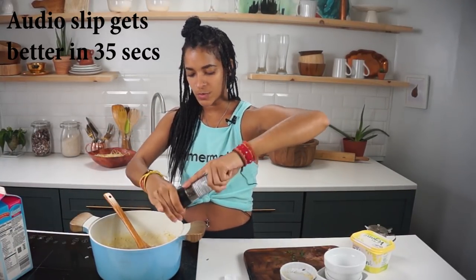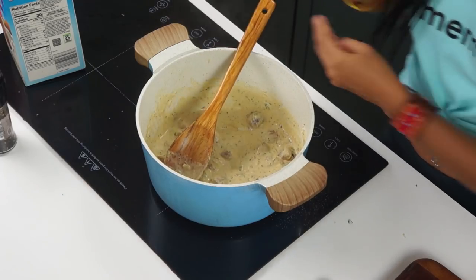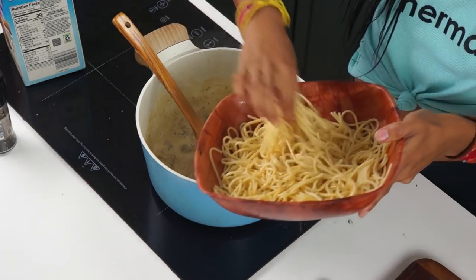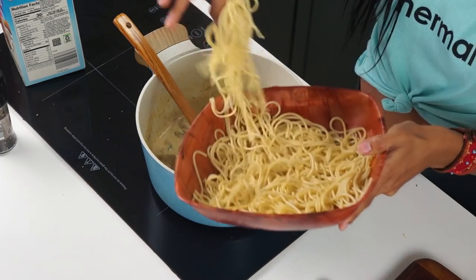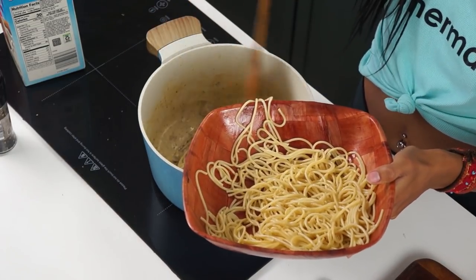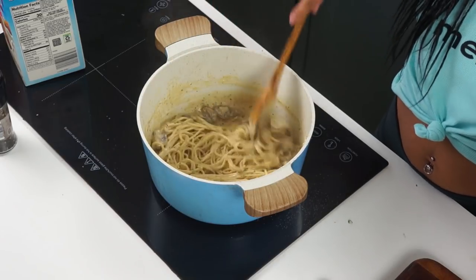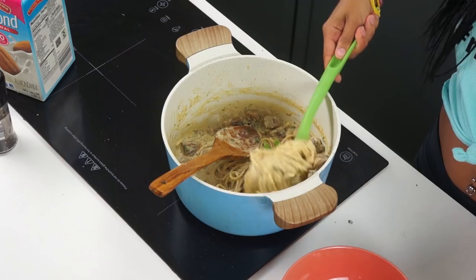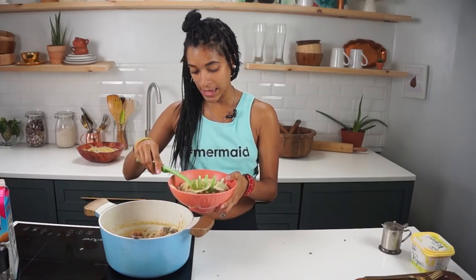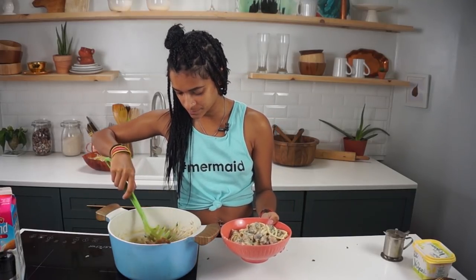Salt and pepper to taste. If I were making this completely for myself, I would add a pinch of cayenne pepper just to give it a little extra kick. Then turn off the heat and add in whichever pasta you like — however much you prefer — and mix it all up. You've got yourself some delicious mushroom alfredo pasta! Next, we're just gonna plate this up and give it a taste. It looks so good!